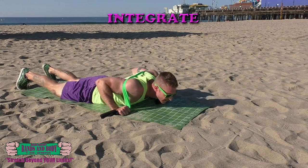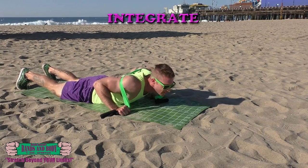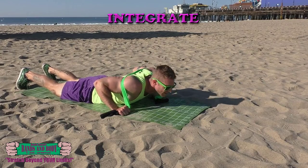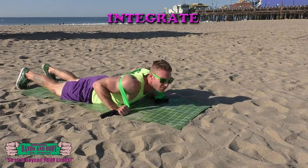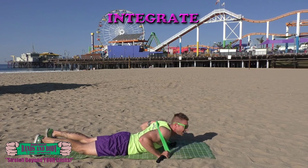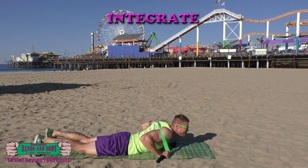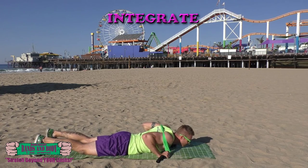...26, 25, 24, 23, 22, 21, 20, 19, 18, 17, 16, 15, 14, 13, 12, 11, 10, 9, 8, 7, 6, 5, 4, 3, 2, 1.